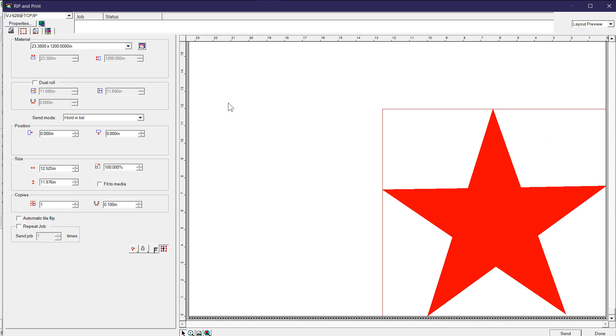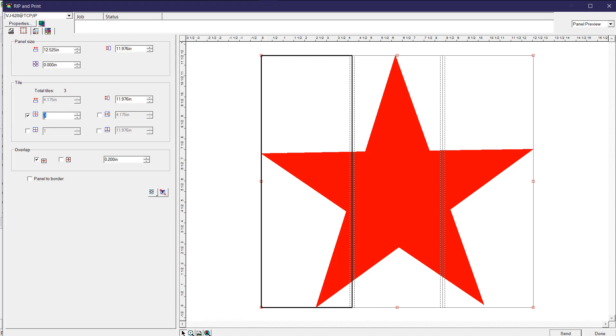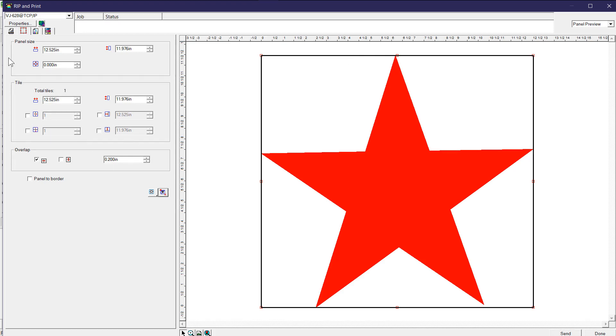This is a preview of what's going to happen on your printer. The white you're seeing across is the width of the media in there, and this is the star you just drew. All of your default settings are showing up over here. You can send it right now or put it on hold. If the image is too big for the printer to handle, it would print it in panels that you can put together.